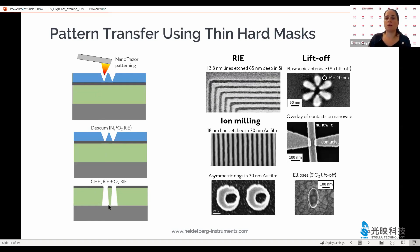Once we have done that, we have now reached the substrate — it has been opened. Then we can continue with, for example, reactive ion etching to continue into the silicon substrate. We can alternatively take ion milling and also process metals. And we can also, if we want to create very high-resolution and high-quality contacts to nanowires or plasmonic structures, use this process with slight modifications for liftoff.